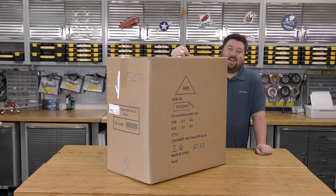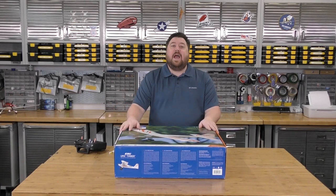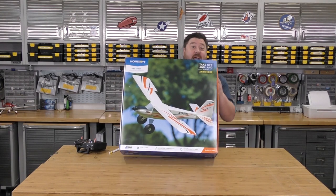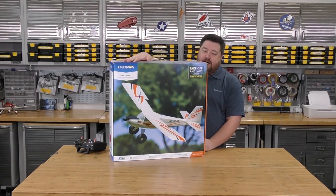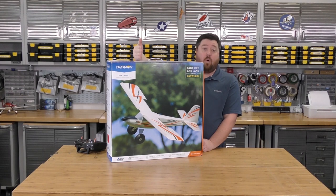Let's get into the box and see what it is. Here we have it — the UMX Timber. This has been just a fantastic plane. It's rare to find something that's this good. We use this actually as a benchmark in a lot of our reviews because of its price point, quality, and capabilities.